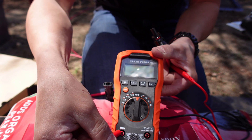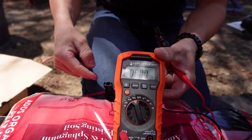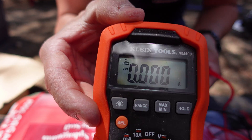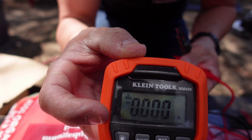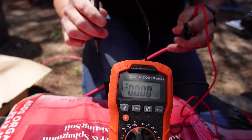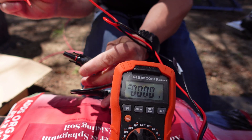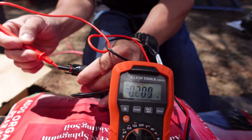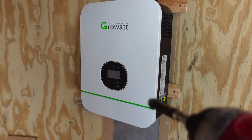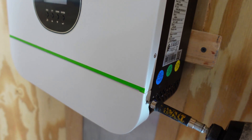Now to test the amperage, we're going to move the red connector to the 10-amp side and turn it to the 10-amp spot, then hit the select button again until we see the DC line with the dots. This is where you need a solid connection or you may get a spark, so be careful. I'll touch the metal inside here and you can see we're at 8.85 amps.